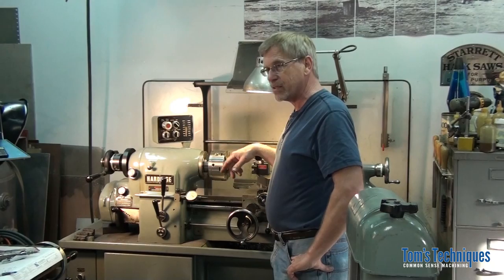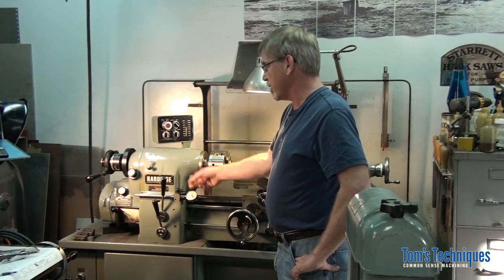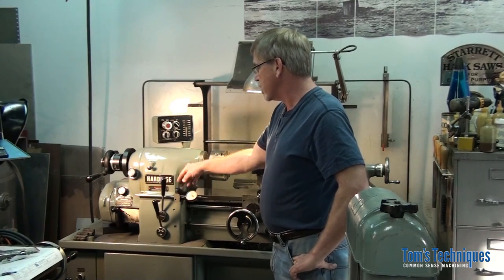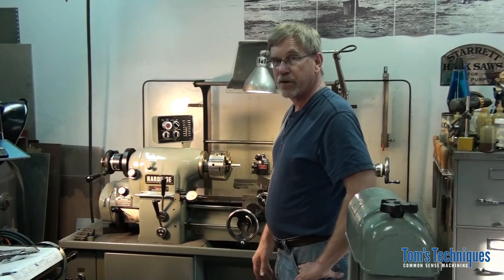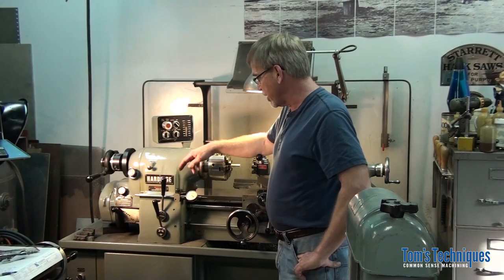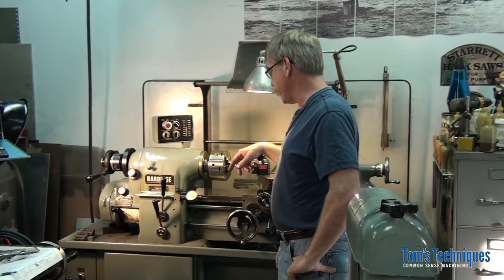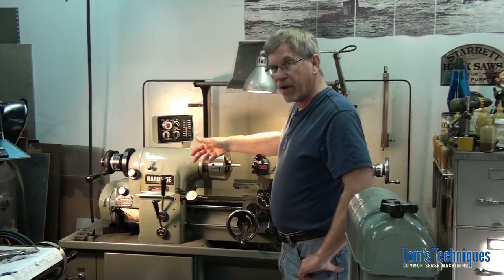I thought I'd show you the one on this lathe. This is actually an option I bought with the lathe — it's not aftermarket, it's made by Hardinge, but it doesn't come with the original lathe, it's an accessory. They've made a bracket to adapt an indicator to this lathe and it works real well. You can do the same for your lathe, so I'll give you a close-up of the dial carriage stop, how it works, and show you how to use it.